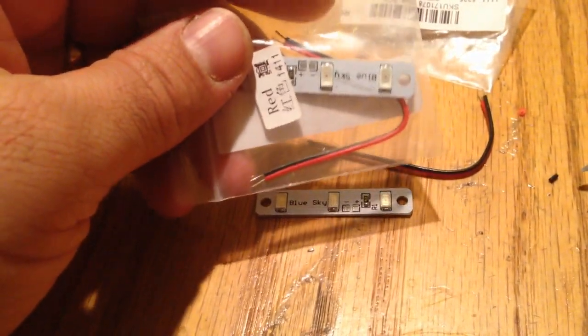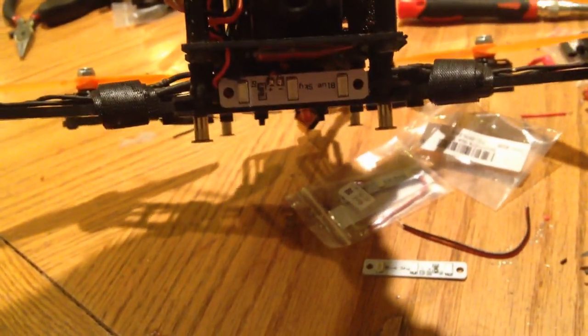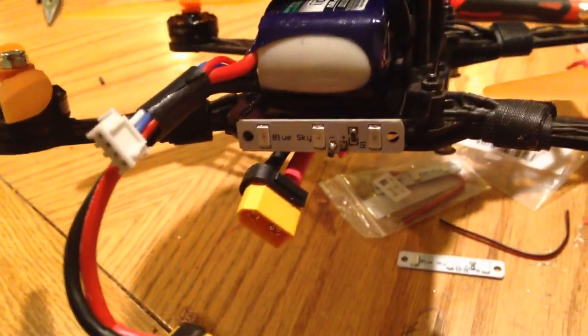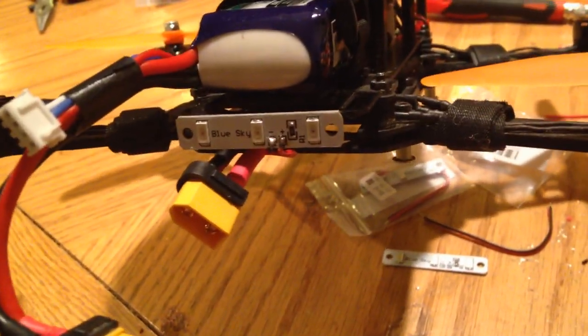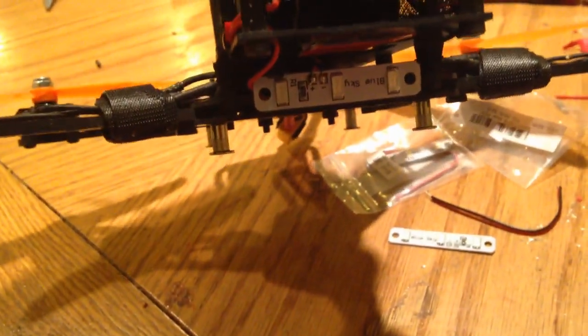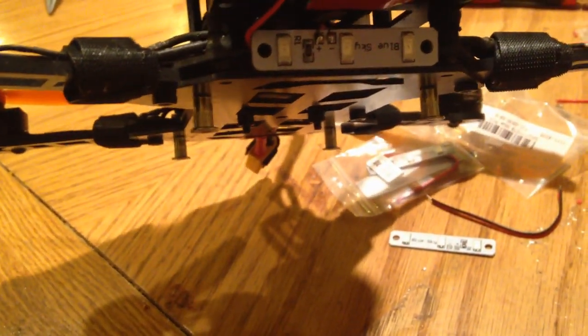Just blue and red right now. I stuck one down here in blue and one in the back in red. I will post a little flight with it, but they are awesome — really cheap, really bright. Nice little LEDs.